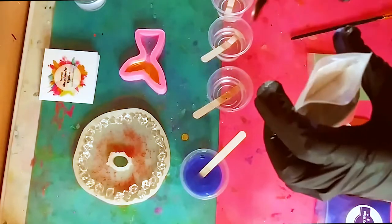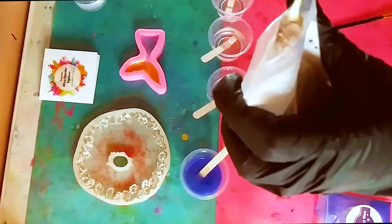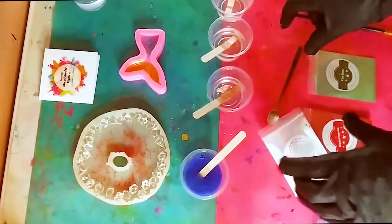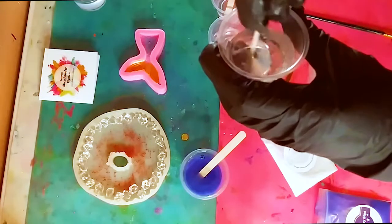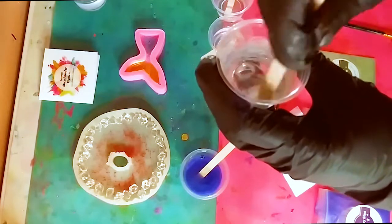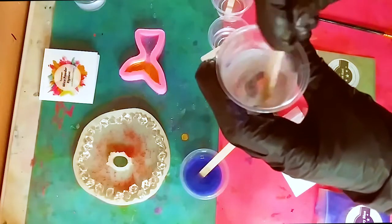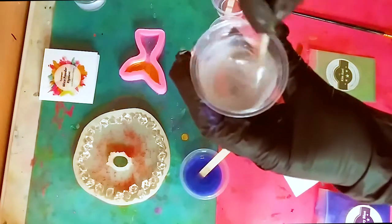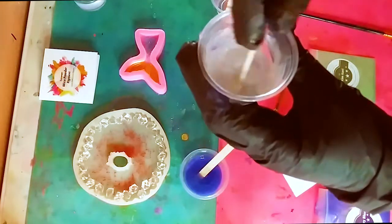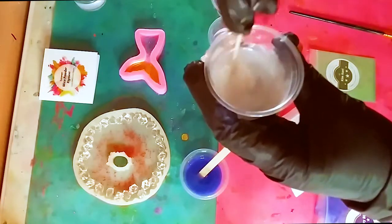I'm adding a little bit of white to another cup — just start with a little bit, that's quite enough — and mix it in really well. My resin has a little bit of bubbles because it was a little cold, but we're going to make this work; it does happen in winter a lot. Just add a little bit at a time — you don't have to add a lot, and it does make the resin thicker.